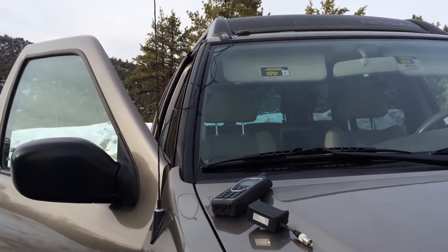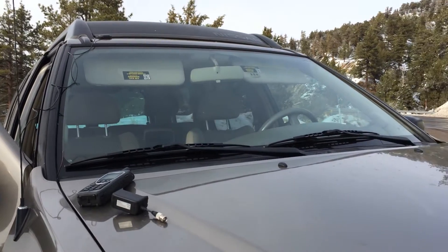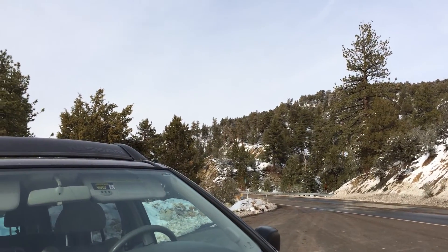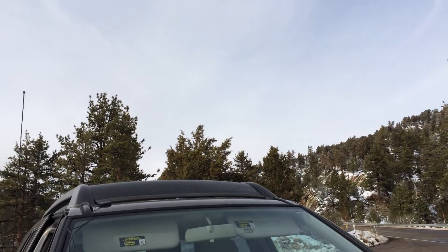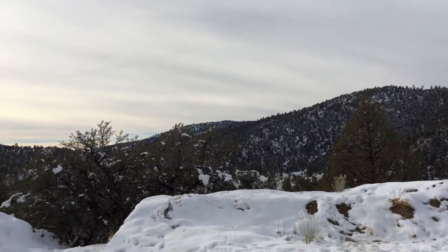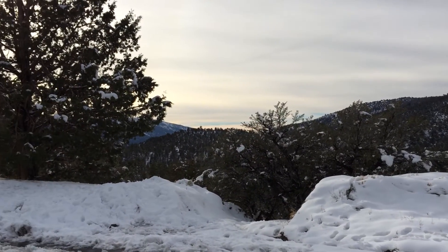Let's say you're out in a place like this — we're out in the mountains of California right now. We've got a lot of snow around us and no cell signal whatsoever.